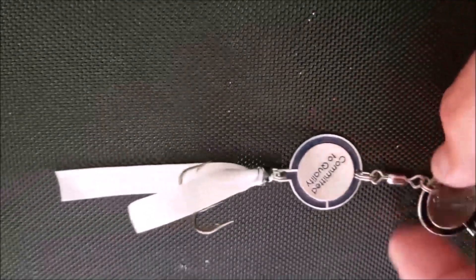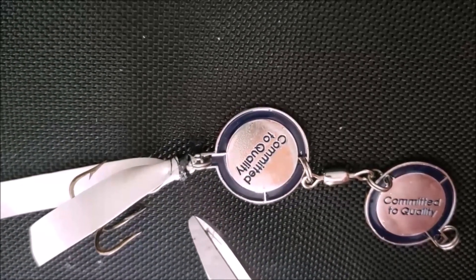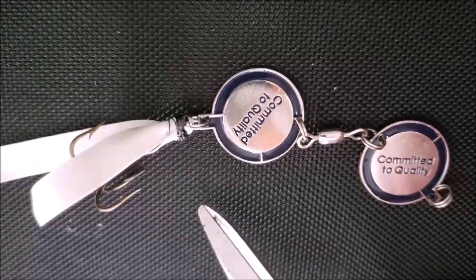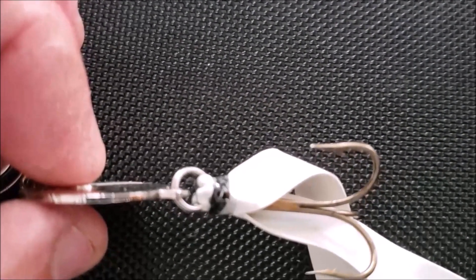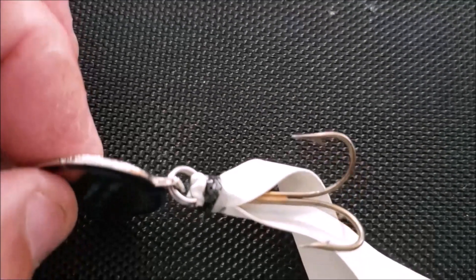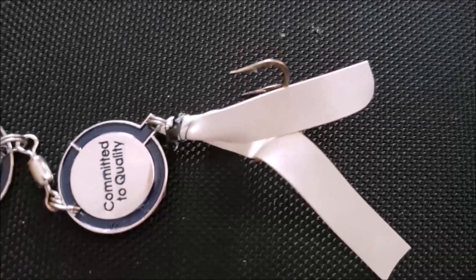We've added our spider legs, which are just rubber thin strips as fake legs. We put them through this ring right here, wrapped this with thread, then took five-minute epoxy and covered that thread so it won't come loose in the water. Here's a closer look — we took the skirt rubber legs, put them through that ring, tied thread around where the top of the hook is, and epoxied that thread. Now we'll separate those legs and make a skirt.